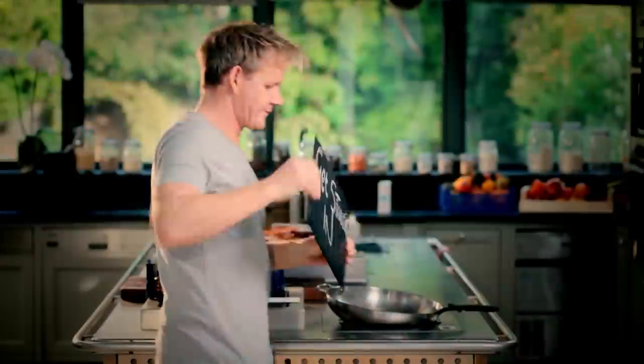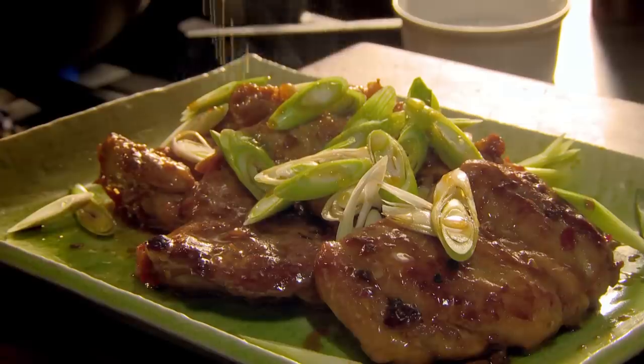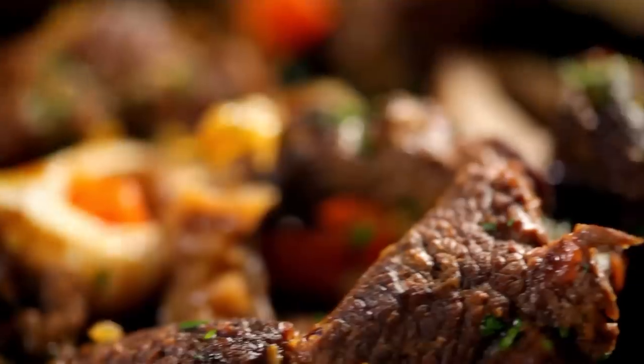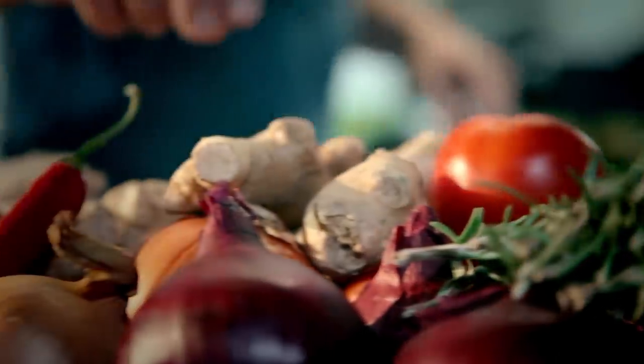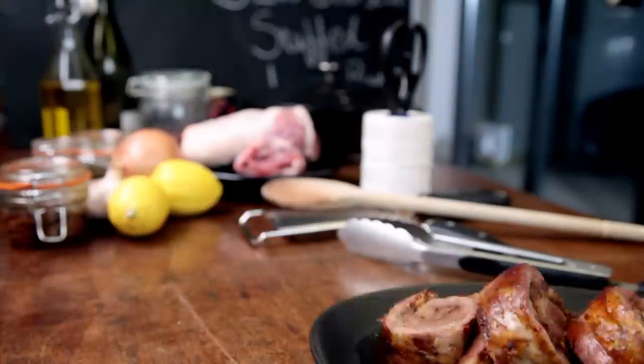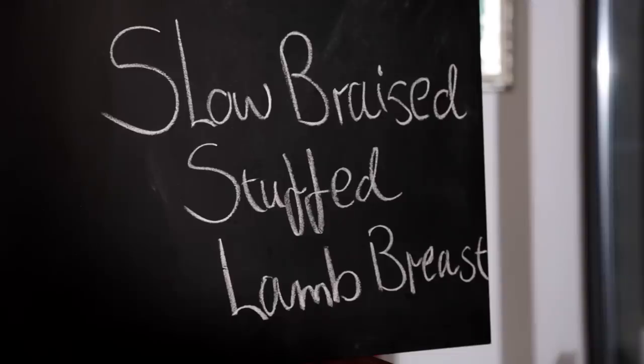Follow my ultimate cookery course crammed with key lessons, top tips, and 100 recipes to stake your life on, and you'll literally be cooking yourself into a better chef. Many of these amazing recipes are on my app — please check out the app store for details. Now it's time to settle down and enjoy some slow cooked favorites. One of the brilliant things about slow cooking is there's often very little preparation required and it's the oven that does all the work. My first recipe is packed with strong, confident flavors: delicious slow braised stuffed lamb breast.